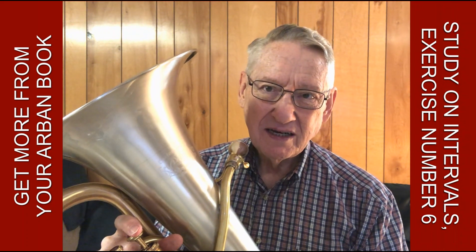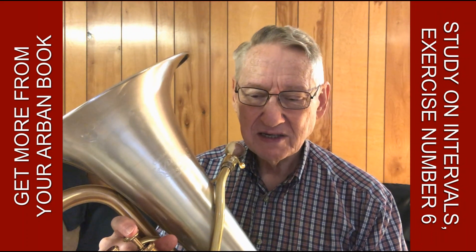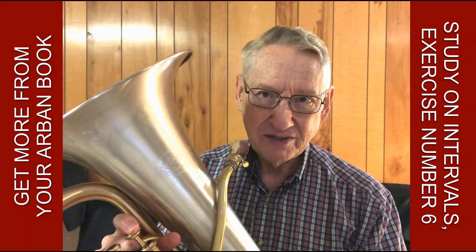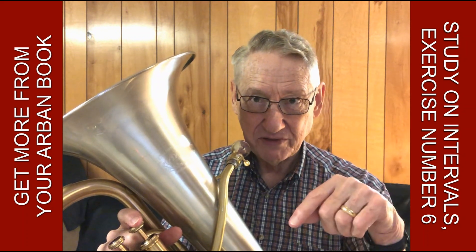But we can do more with that exercise. I'm going to make one small change to it. I'll keep the tempo the same, but I'll play two notes at each pitch. So two on the bottom, then two on the top, two on the bottom, two on the top.